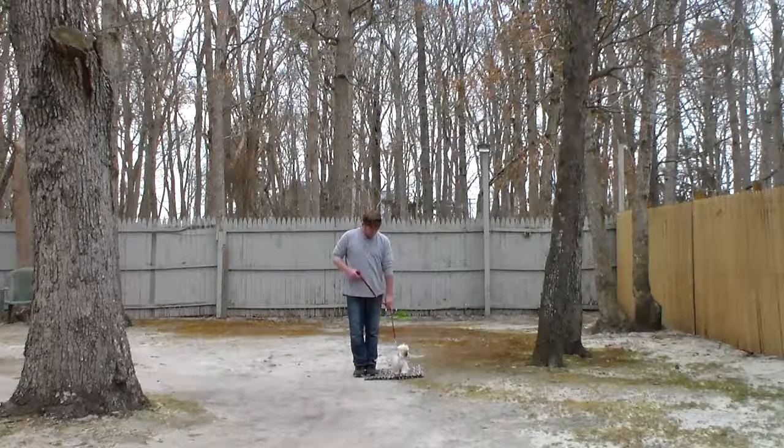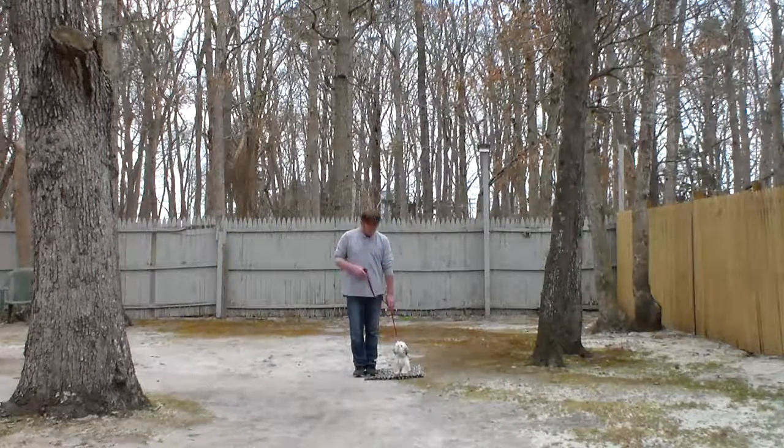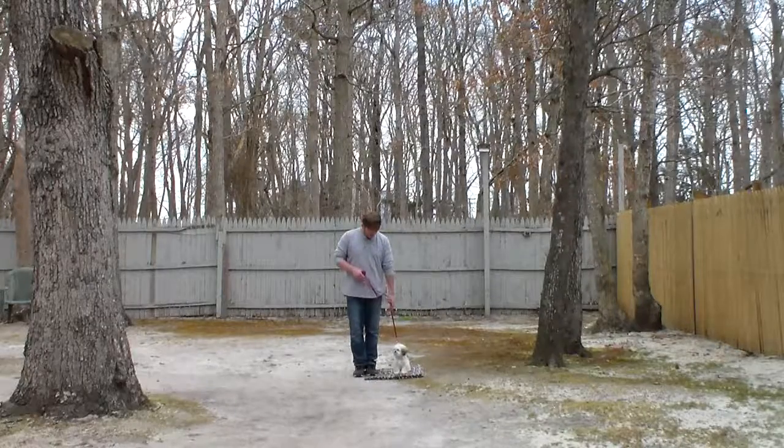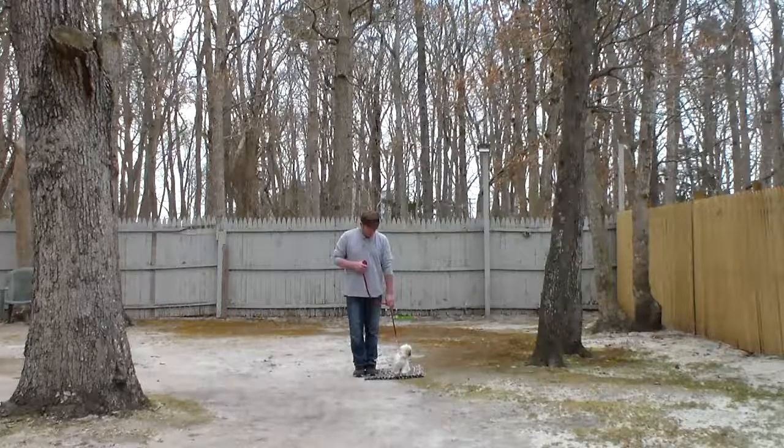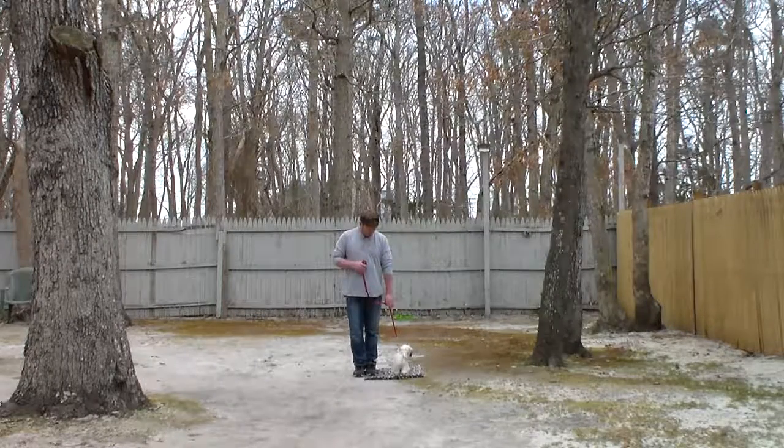For those of you who are going to be walking with him, this is important: you're going to slide your hand down the leash, don't give him too much slack, and we're going to demonstrate heeling, which is proper leash walking. The command is: Stubble, heel.